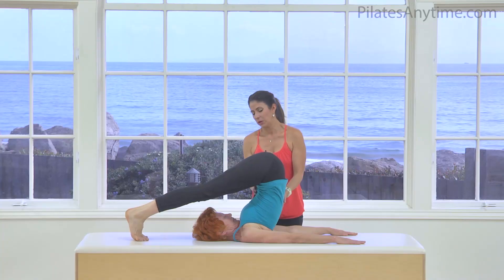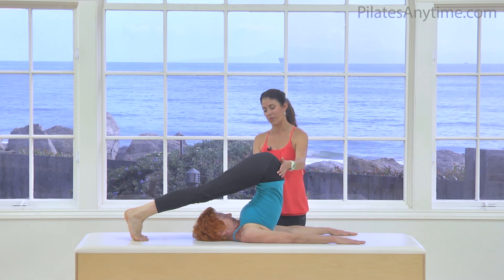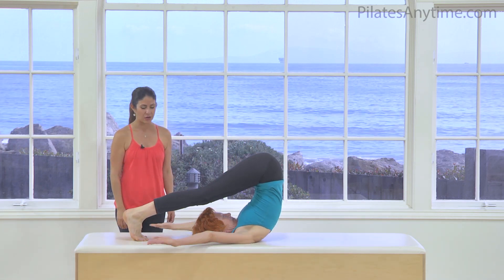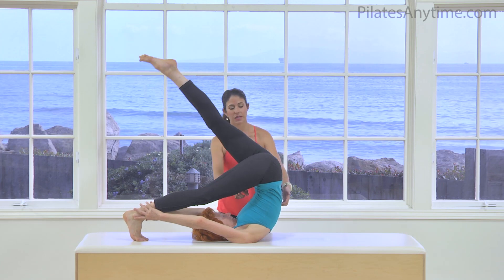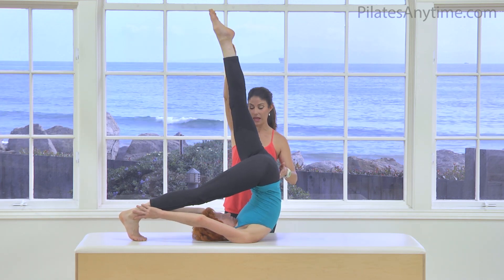Try to keep lifting in your powerhouse so there's not too much pressure onto your neck. If you have a bad neck, this is probably not the exercise for you. Go ahead and circle your arms back and grab onto your right foot, and now extend the left leg up to the ceiling, thinking about lifting through your powerhouse all the way, extending to that leg.